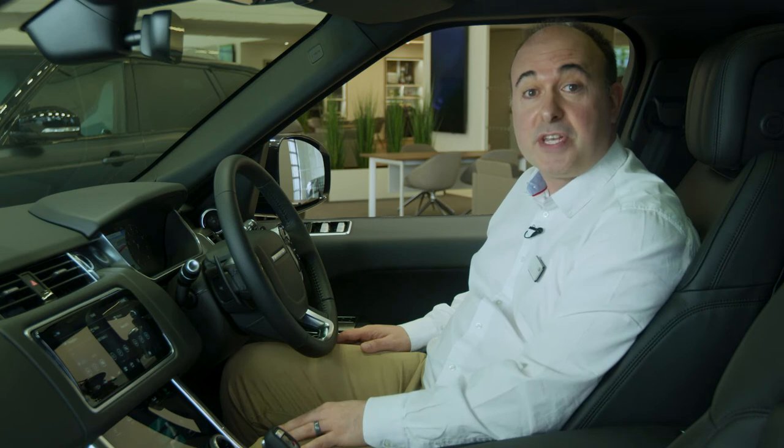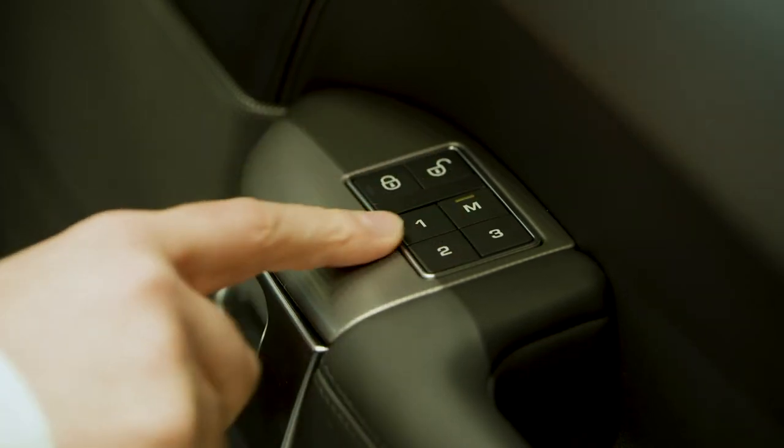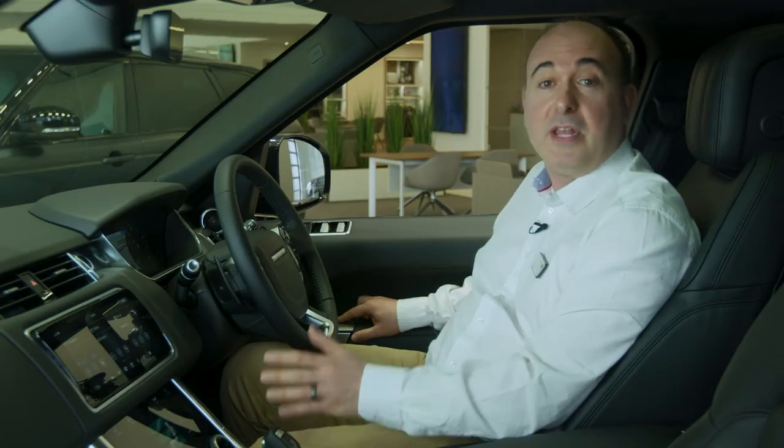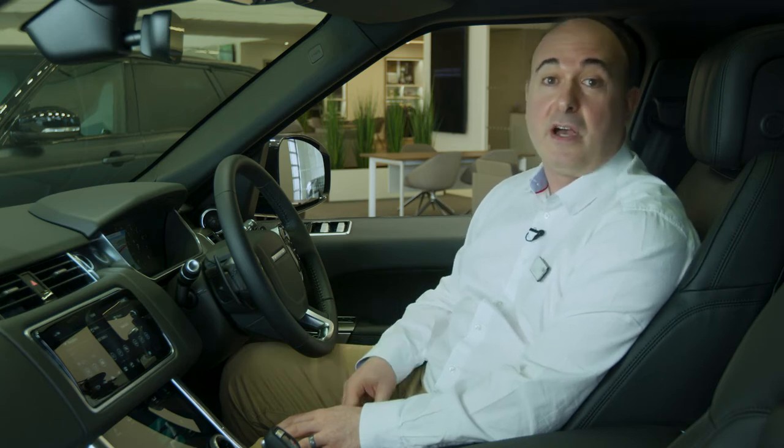Once everything is adjusted to your satisfaction, you can save these positions with the memory buttons. Just press the M button and then within five seconds press one of the numbered settings. You'll hear a chime to confirm that it is saved. You can switch between different stored settings just by pressing these numbered buttons — great if you share the car with another driver.